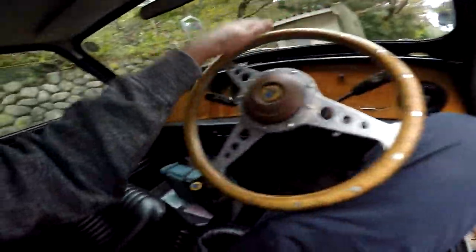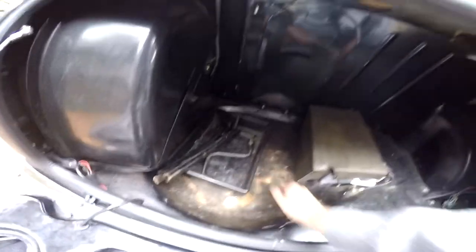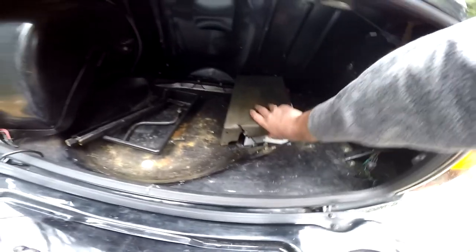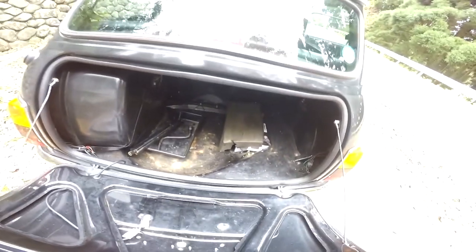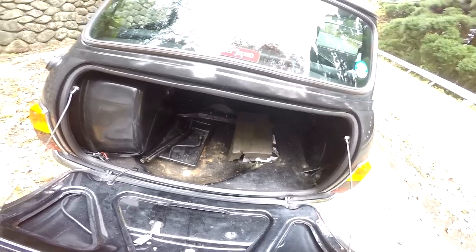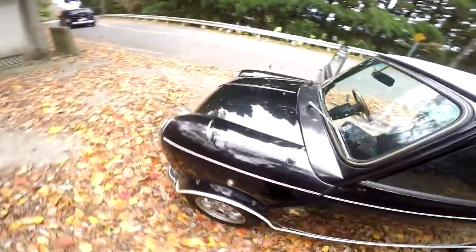Door panels are nice. Let's check the trunk. You may have heard some metal thing moving when I was driving — that's this thing going back and forth right next to the battery, which is super safe. That's it for the trunk — there's some basic toolkit but really nothing much. No spare wheel for lightweight reduction.